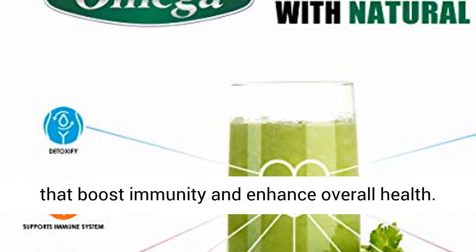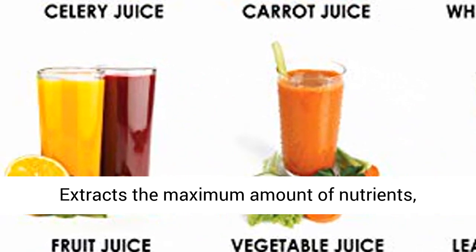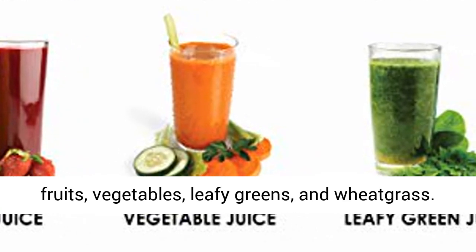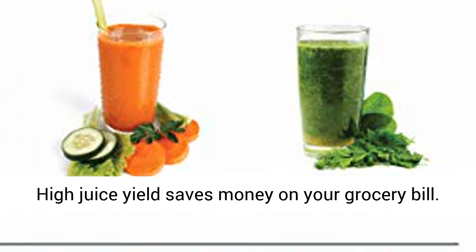Exclusive dual-stage masticating extraction extracts the maximum amount of nutrients, vitamins, taste, and juice from minimum amounts of fruits, vegetables, leafy greens, and wheatgrass. High juice yield saves money on your grocery bill.